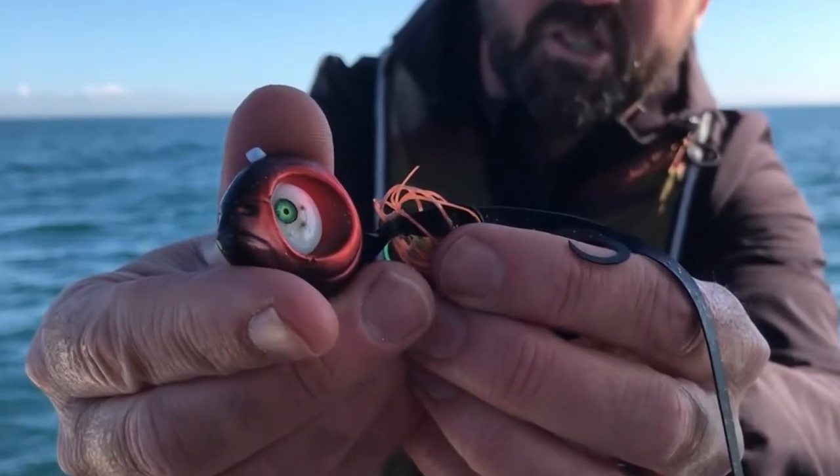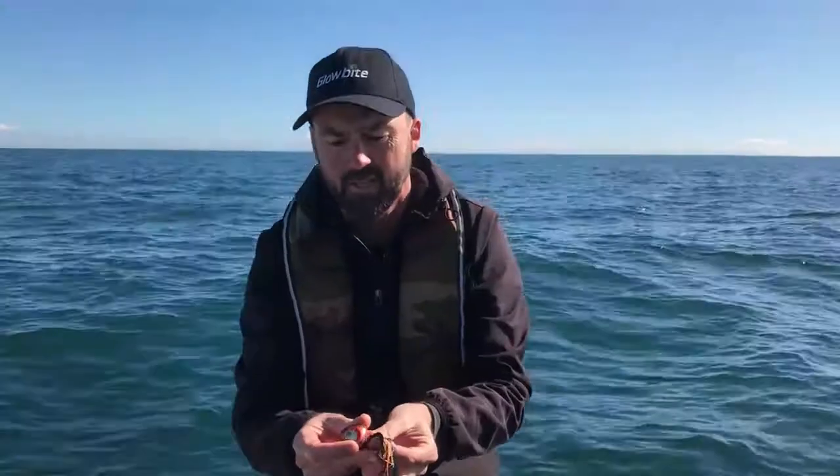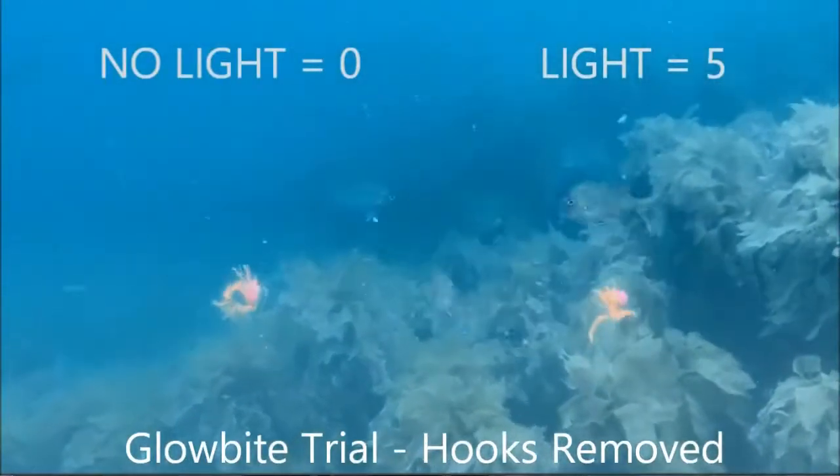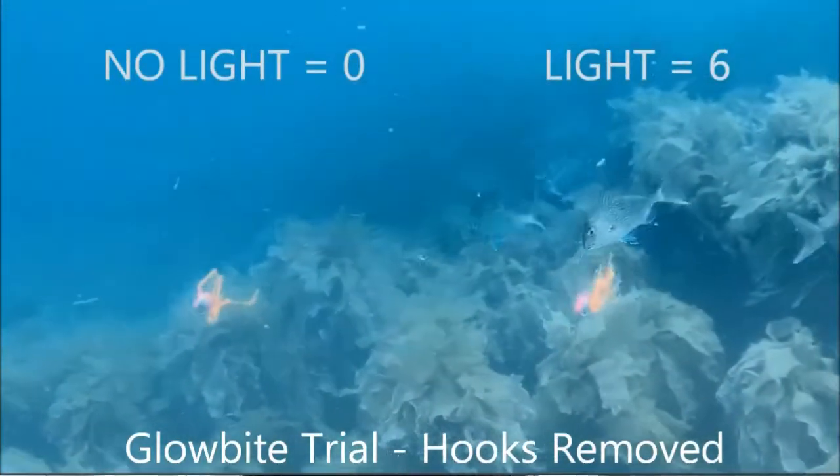So what are the features of this new lure? It actually has six features that you won't find on any other lure, but I'll just tell you about a couple of them today. The first one, obviously, is the flashing light. We've spent the last two and a half years proving that that light is really good at attracting fish.